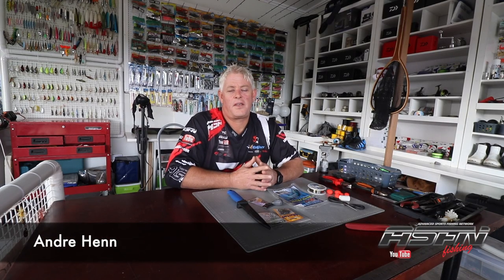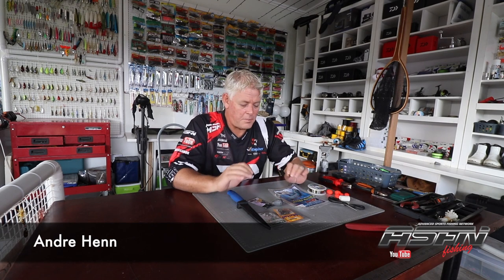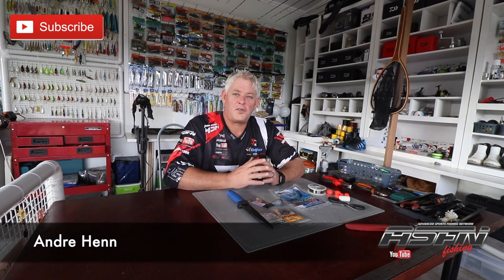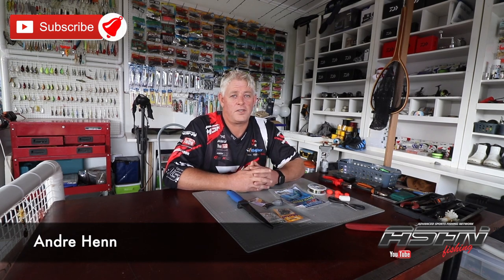Good morning ladies and gents, and thank you for watching. As-If In Fishing - we're still properly in lockdown; I think it's day 12 today when I'm filming this particular clip. Today's topic is just a standard chat about traces, guys. We're on the verge of the shad season starting once lockdown's finished - we're very close to the shad coming through.